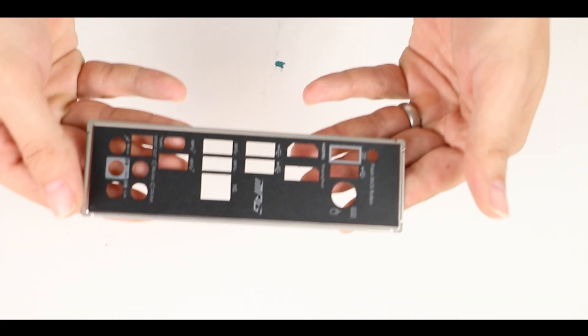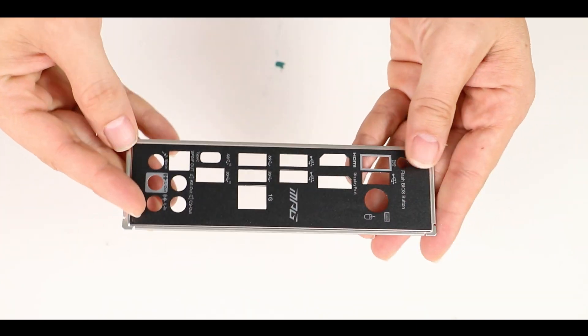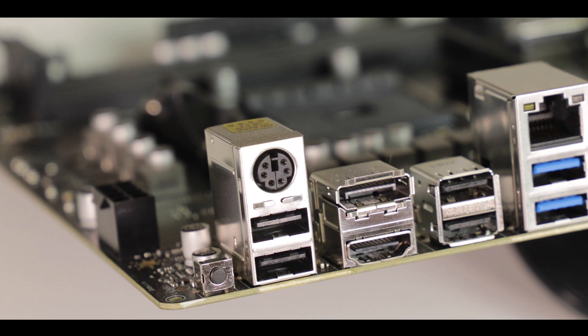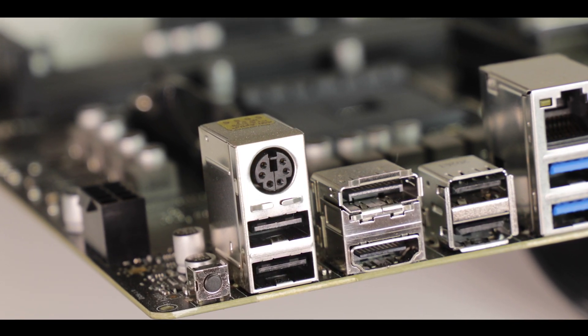Back IO wise, first let me note the presence of a padded back IO plate, which is a rather premium and welcome feature. Starting from the left, we have a CPU flashback button for CPU-less BIOS recovery or update, which I like, and a PS2 connector, which I really don't enjoy seeing anymore. I would prefer to see more USB plugs on any PS2 connector-equipped motherboard today.